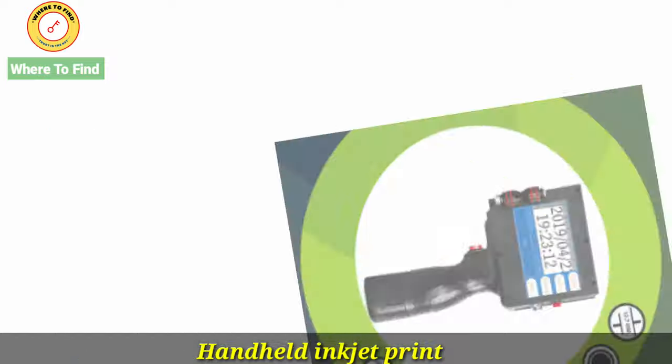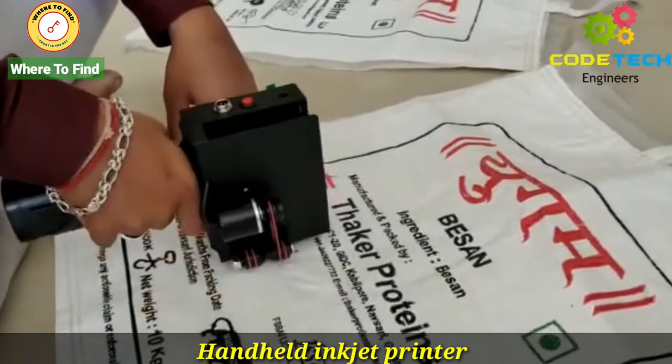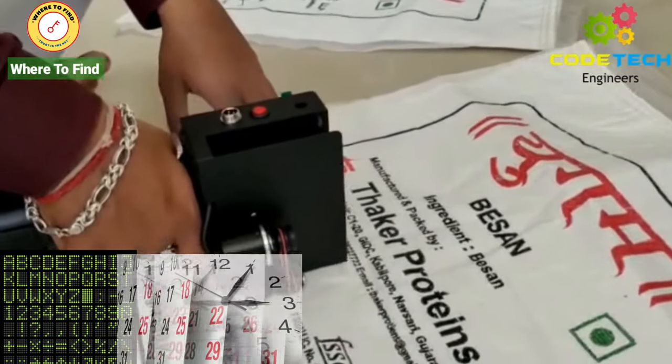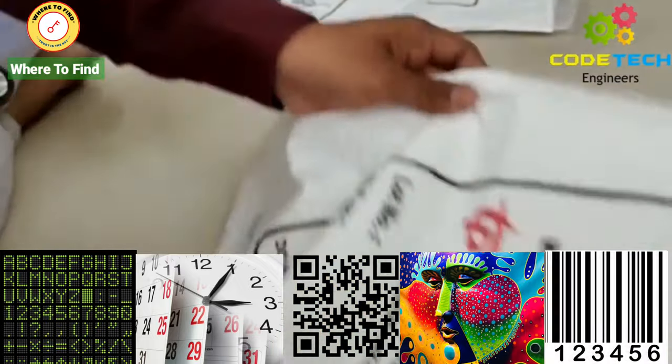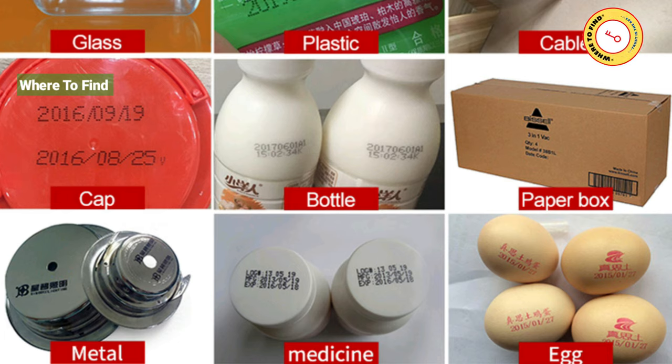In this video we are showing Code Tech Engineers' brand handheld inkjet printer. This printer is used for printing dot matrix numbers, dates, times, QR codes, text, graphics, and barcodes on varieties of products such as glasses, cables, plastics, caps, bottles.